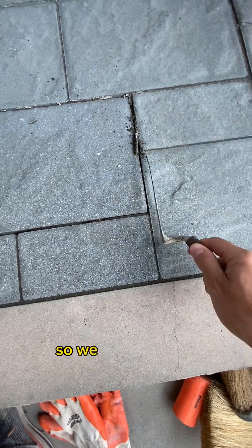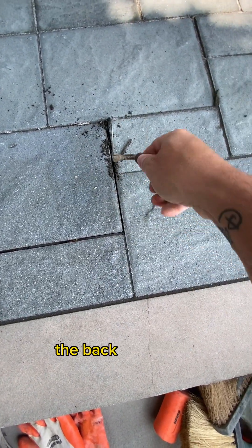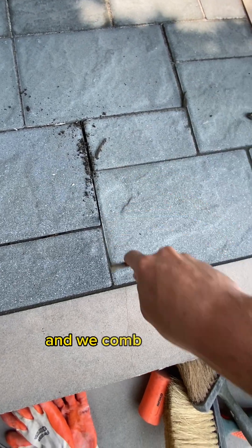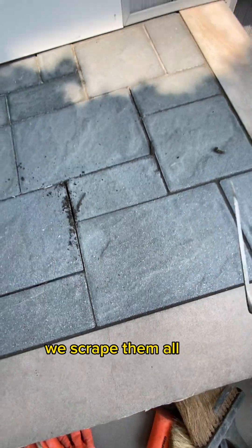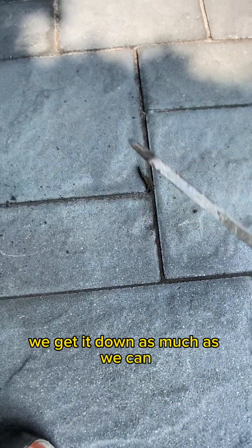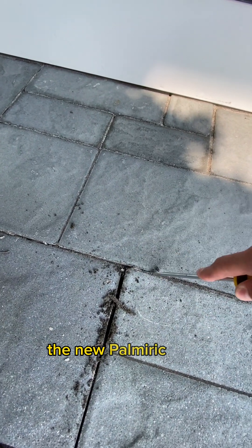usually about a day later or so, we take a slicker, a flat-tip screwdriver, the back of a trowel — whatever we have — and we comb our way through the joints entirely. We scrape them all out and get it down as much as we can, but it's got to be at least an inch or so to receive the new polymeric sand.